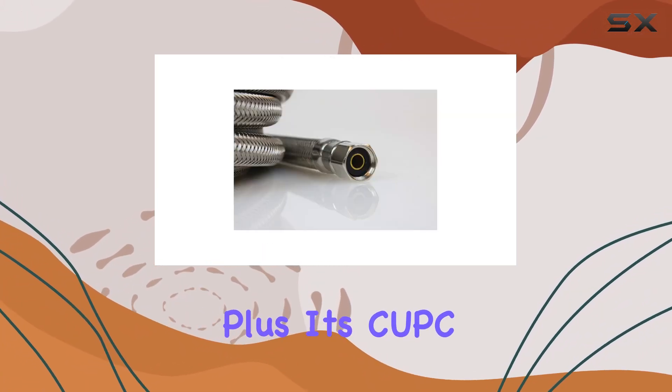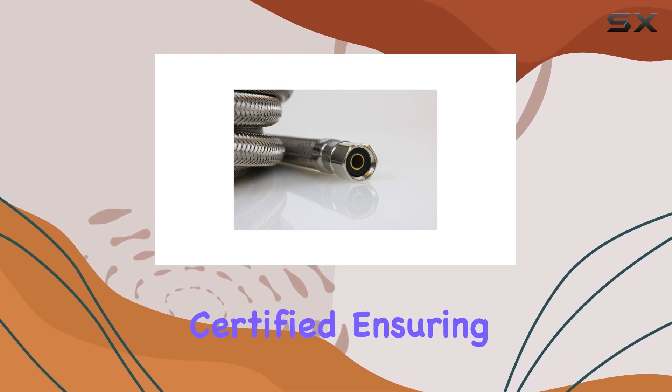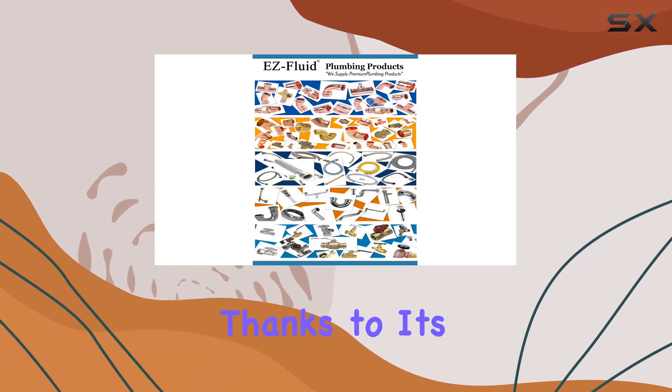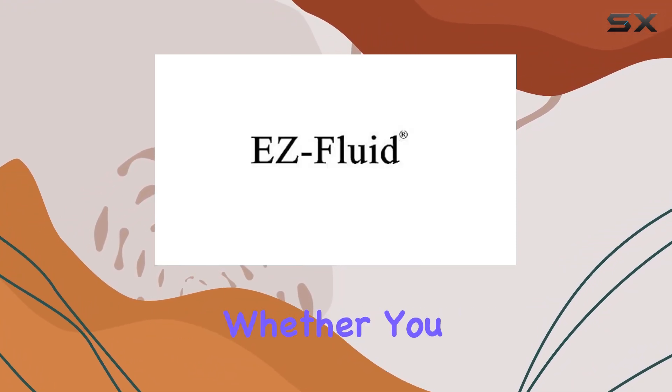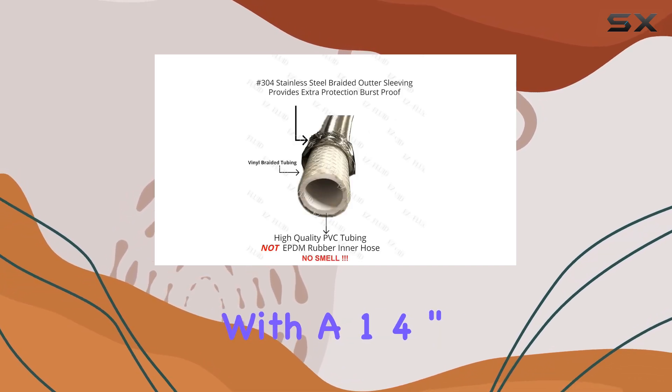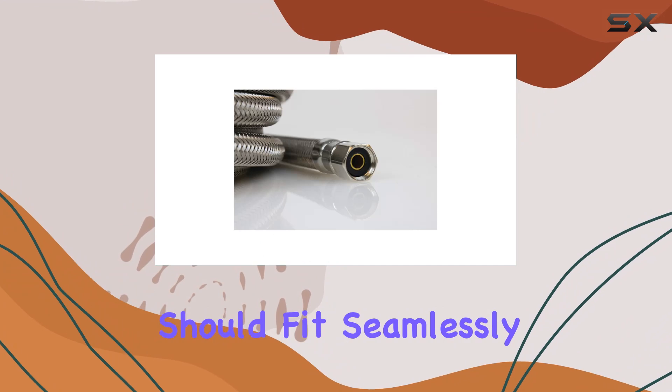Plus, it's CUPC and NSF lead-free certified, ensuring peace of mind regarding water quality and safety. Installation is a breeze thanks to its universal compatibility. Whether you have a portable or home ice maker or fridge with a 1/4-inch comp connection, this waterline should fit seamlessly.